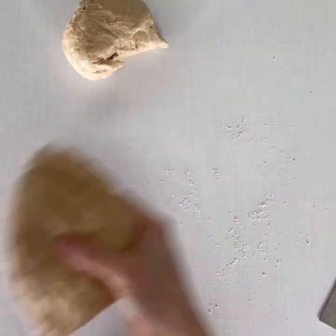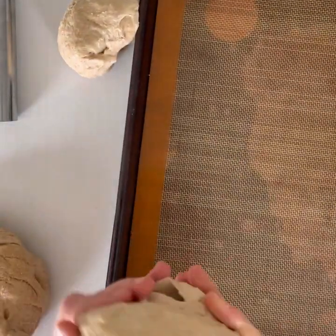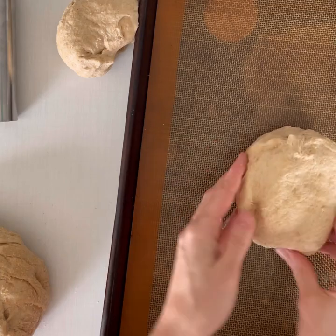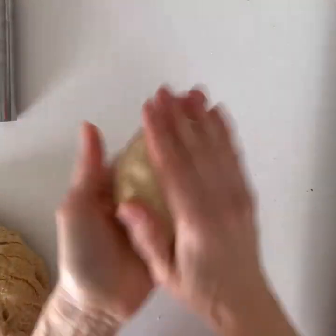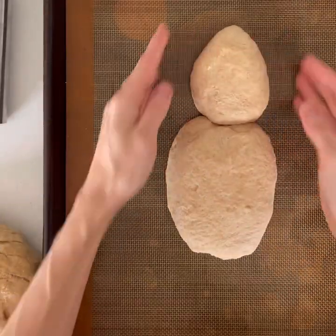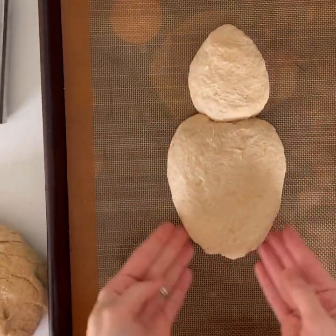Shape the three-fourths portion into an egg shape for the body of the bunny and place it on the baking sheet. Shape the one-fourth portion into a pear shape and set it above the body for the head. Pinch the dough together at the neck.